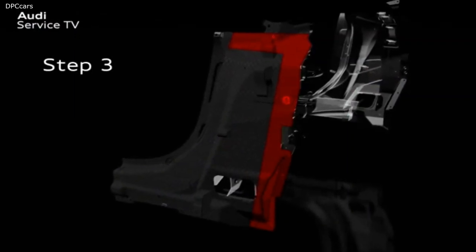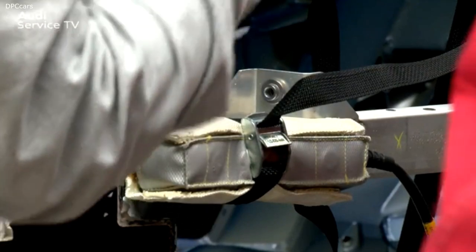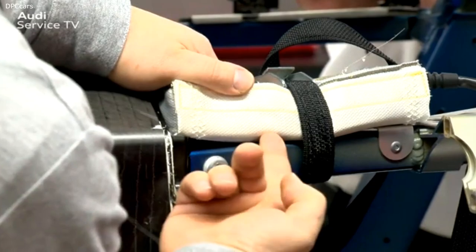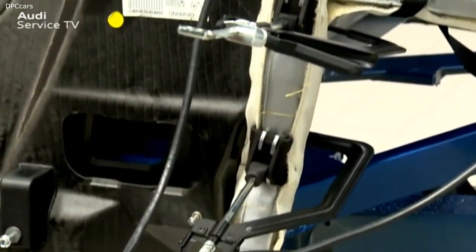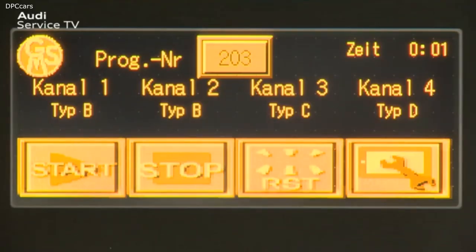Step 3: position thermal pad type C365 x 60 mm horizontally on the top of the B pillar and secure it with the one-hand clamps. Step 4: the aluminum profiles to the rear of the vehicle must also be heated so that the heat reaches the bonding. For this, two thermal pads type B200 x 35 mm are attached to the longitudinal members and tied down with tensioning straps. Then position thermal pad type B800 x 35 mm vertically on the B pillar and secure it with one-hand clamps. Use the extractor for welding fumes, select program 203 on the thermal cutter, and start the heating phase.